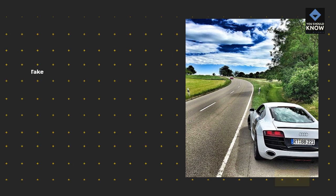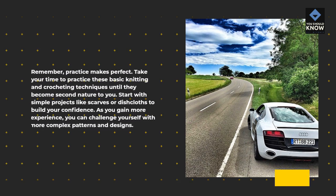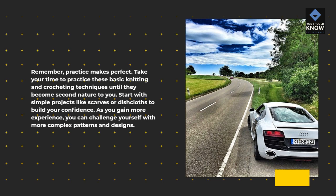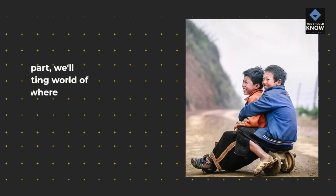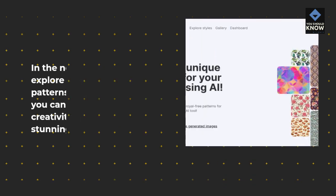Remember, practice makes perfect. Take your time to practice these basic knitting and crocheting techniques until they become second nature to you. Start with simple projects like scarves or dishcloths to build your confidence. As you gain more experience, you can challenge yourself with more complex patterns and designs. In the next part, we'll explore the exciting world of patterns and designs, where you can unleash your creativity and create stunning pieces. Stay tuned!